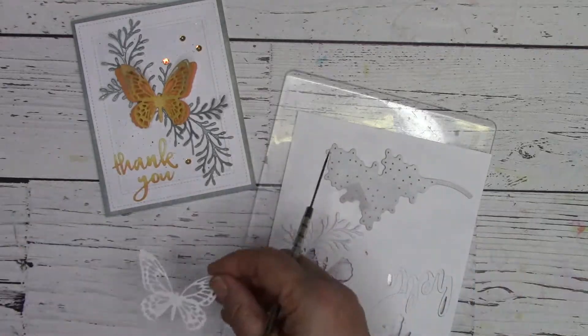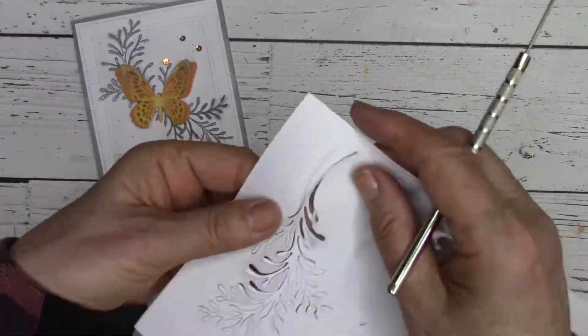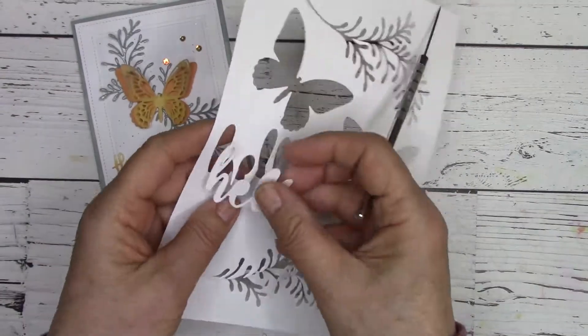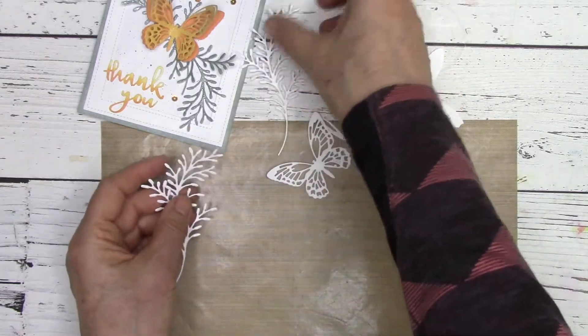The first thing I did was to die cut all of my pieces, and then afterwards I moved on to the coloring with oxide inks. A metal shim must be used when die cutting intricate dies — it's so important. It just makes your card making that much easier, and those designs pop out very simply and completely.